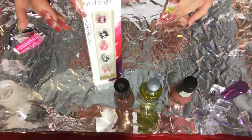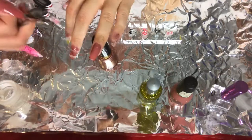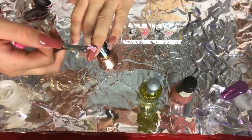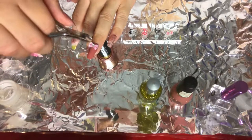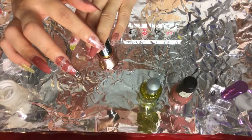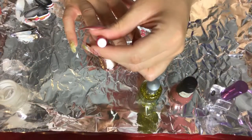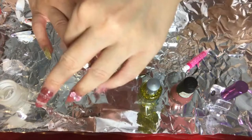Ahora voy a usar uno de estos lazos como diseño para una de mis uñas, aplicándole un punto de pega a la uña y después poniéndolo con el alicate encima del punto. Now I'm just going to use these bows I bought at the dollar store — I'm going to apply it by placing one dot of nail glue on my nail and placing the bow right on top of it.